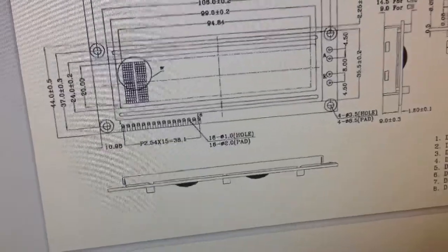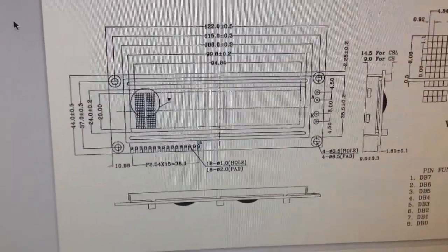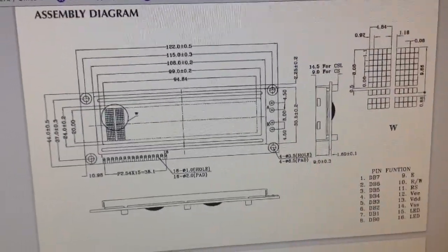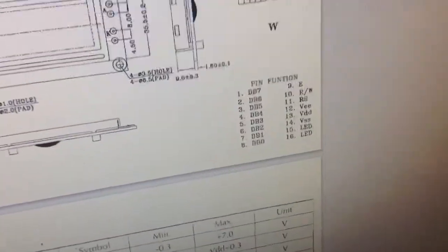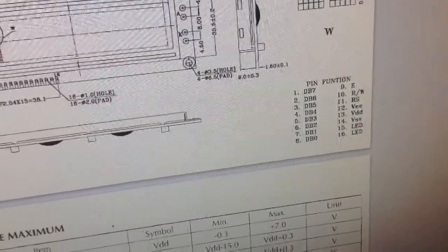I had to look up the datasheet for my particular LCD screen. If you're going to try this, you might have to also — it depends on where you buy it: eBay, Amazon, what model. But it shows me my pinout functions right here, so I can check that out and compare it to the program they had.